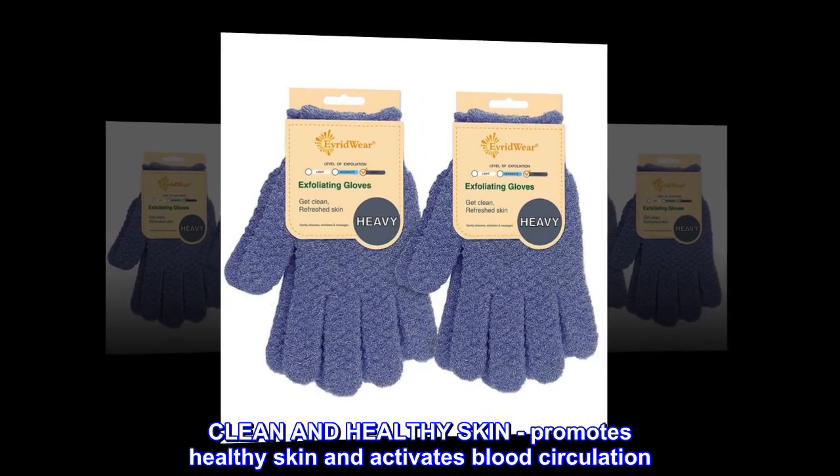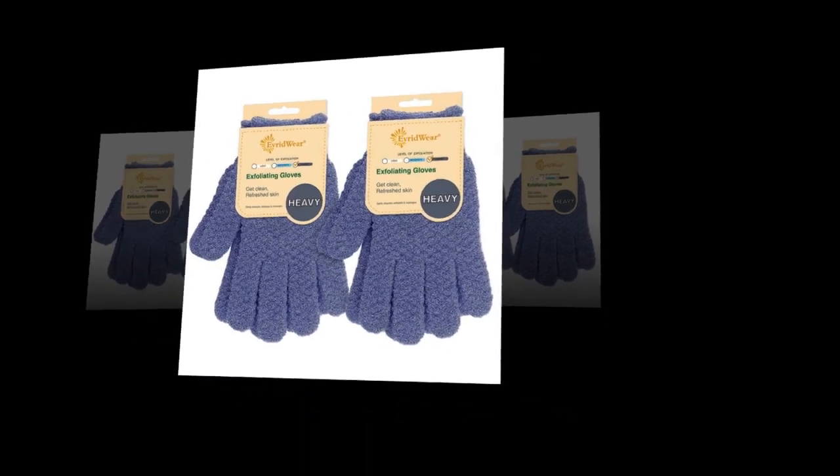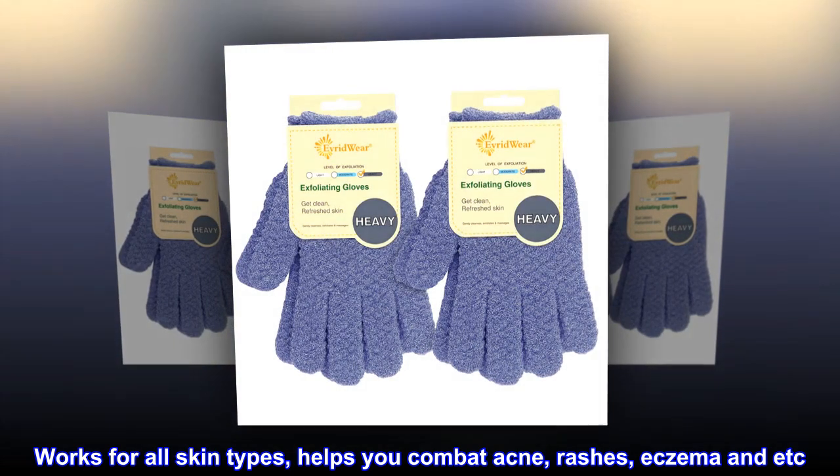Clean and Healthy Skin. Promotes healthy skin and activates blood circulation. Works for all skin types. Helps you combat acne, rashes, eczema, and more.